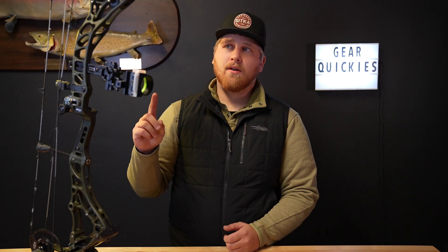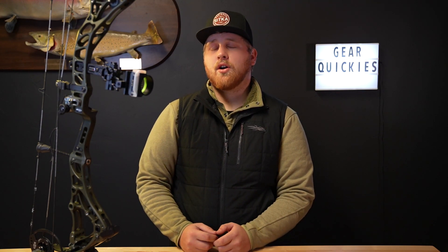Alright guys, November 1st 2023 — today's the day. 2024 Bowtech bows have dropped. We're going to go over one of their aluminum bows, the Core SR, which is their more speed-oriented bow for this year.